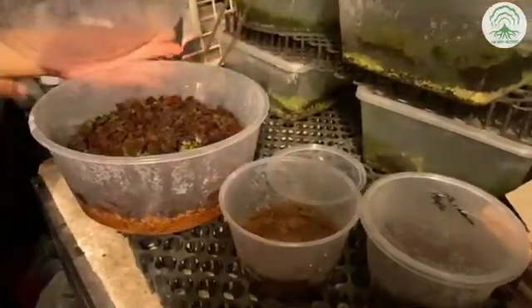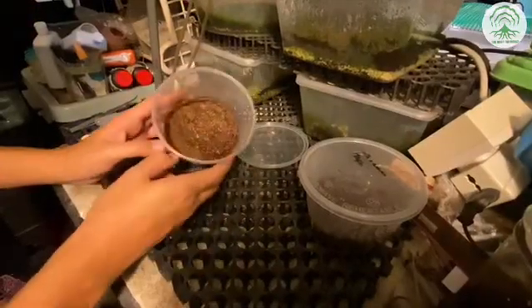This is one that we have transferred, and there are some true leaves, as you can see here. The media that we're using is cocoa husk. But for today, we're going to use peat moss.